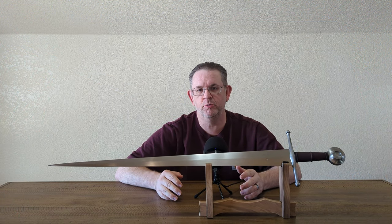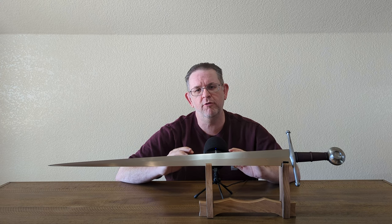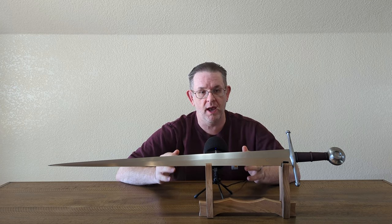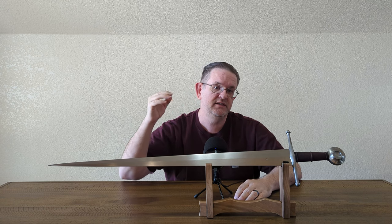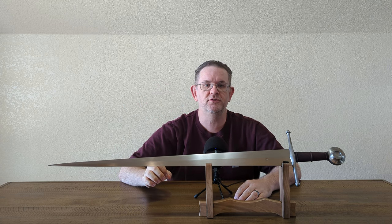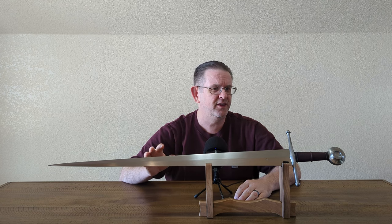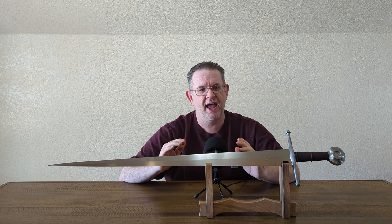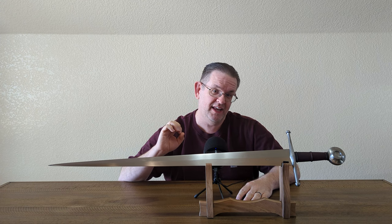If you've watched very many of my reviews, chances are pretty good that you're at least somewhat familiar with Albion. I've featured a good number of their swords on the channel, and I have more videos coming relatively soon. But I wanted to go over them again and give you some insight that is maybe not quite as widely known about Albion. The Next Generation line is designed to be historically plausible swords — generally not specifically based on any one extant sword from history, although there are a couple that really do get close, like the Vigil, which is very closely based on the River Witham sword.